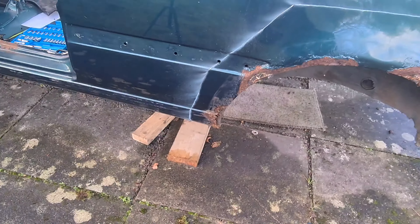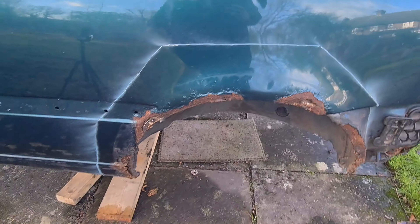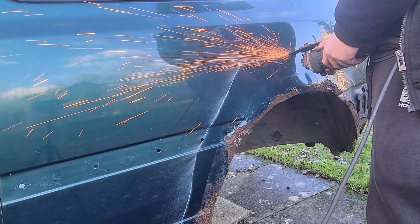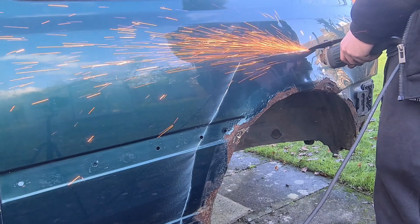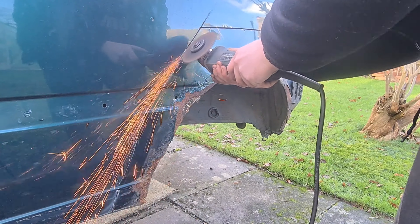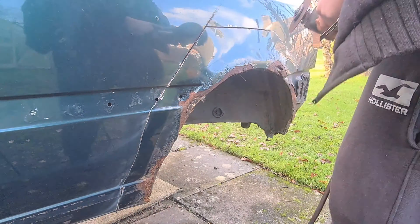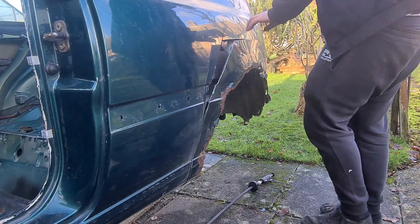Now we've got our cut-out mark for where the new panel needs to go on, we can cut that out with the angle grinder. Let's do that now.